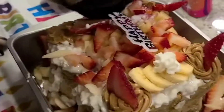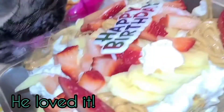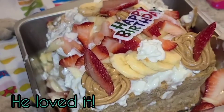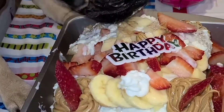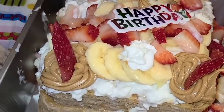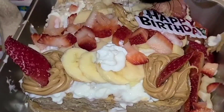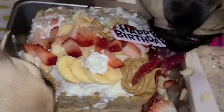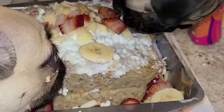So yeah, guys, that's pretty much the turnout. As you can see, my main toppings were strawberries, peanut butter, apples, and bananas. I also added some whipped cream on top, but you're more than welcome to freestyle your toppings — just make sure they are safe for dogs. I hope you enjoyed, and comment below if you try this recipe. Thank you so much for watching, and subscribe — bye!